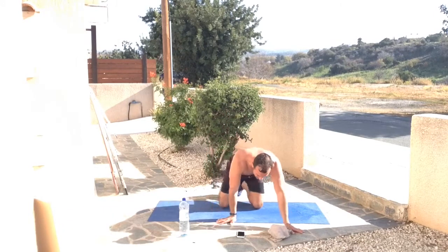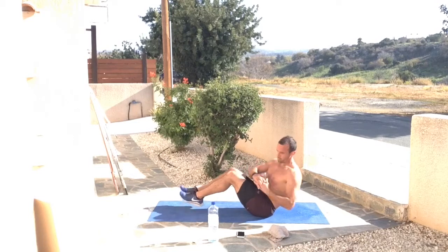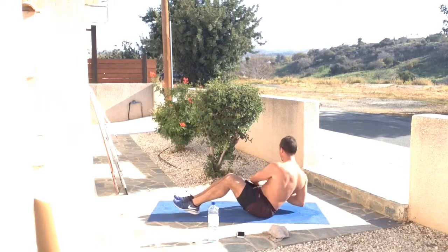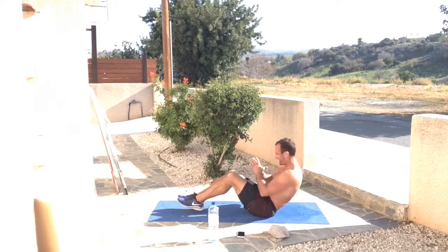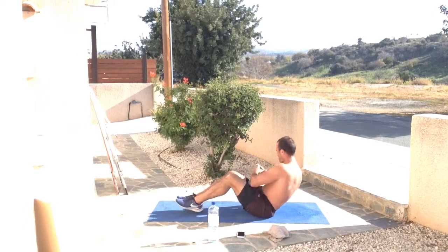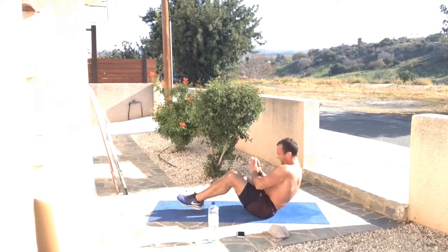Moving on to Russian twists and bridge. For Russian twists, connect your hands together — you can use a water bottle to hold if you like, or just connect your fingers. Three, two, one — let's go. Feet are off the floor, hovering. The legs go in the opposite direction to the upper trunk, breathing in and out from one side to the other. 45 seconds of work is vicious but so powerful. Keep going — ten seconds on the clock. Five, three, two, one and relax.